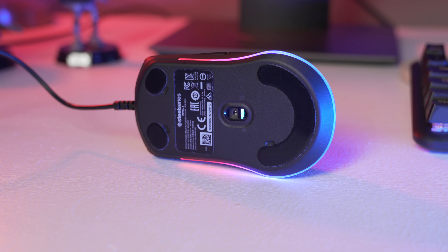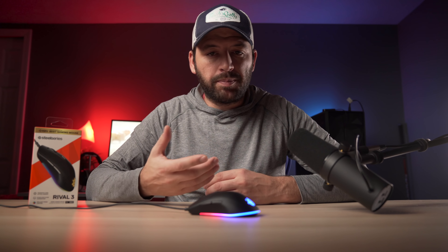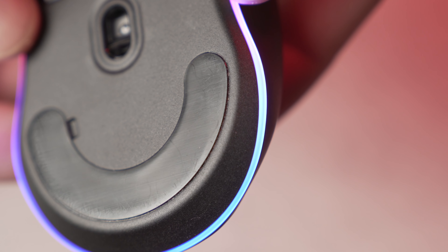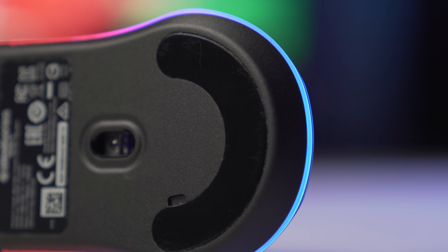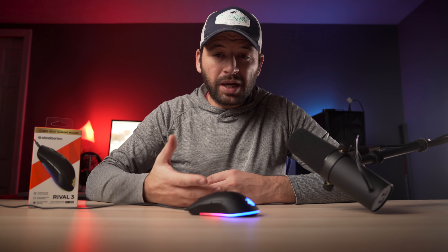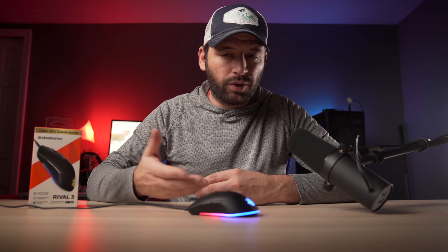The mouse feet — the shape is good, but unfortunately the feet are pretty thin and also black Teflon. I wasn't really expecting pure white PTFE feet for a $30 mouse, but you never know. The glide is not bad, maybe on the slower side a little bit, but very controllable. There are no lips around the mouse feet, so you could probably put whatever you want on it — like Zowie feet might be good on this, or just wait until faster glides from Corepad or similar come out for the Rival 3.